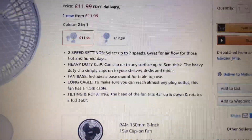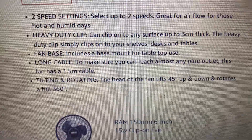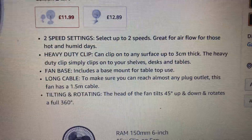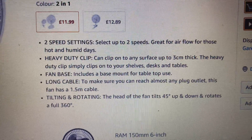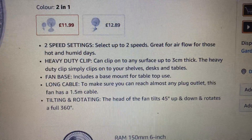Here's some information. It's 2 speed settings — 2 speeds great for airflow. That's actually a brand name, for those hot and humid days.